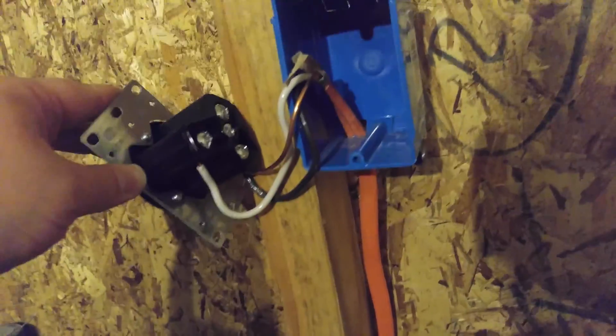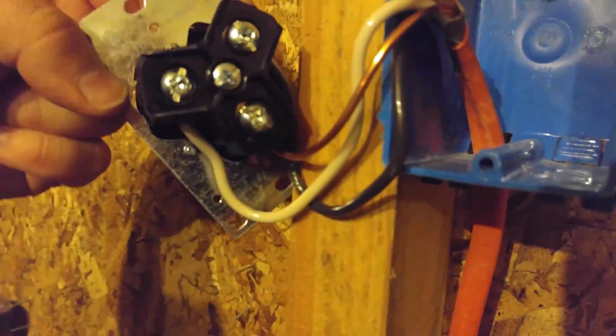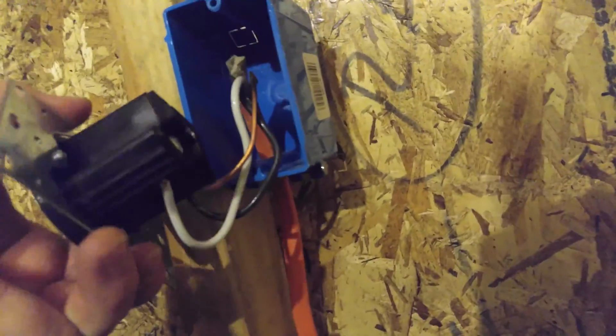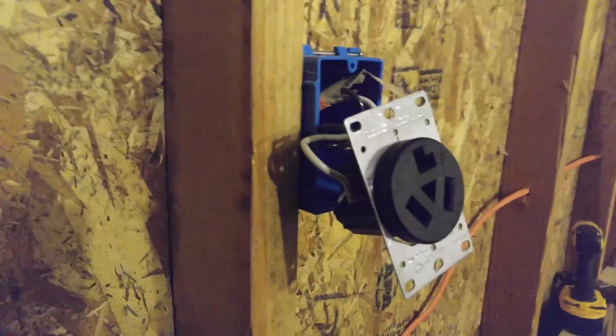I need to tape that black or put a color on it just so people know it's not neutral. I know, and I live here, but if I ever sell the house, that could be a problem. As you can see, the two hots go to the top. The black's over on that side. And then the ground, which is neutral on the inside, just run it to the ground. That is going to the bottom there. But I'm going to flip this over, so it's actually going to be going to the top. I'm going to get that flipped over and put that back in. But that's how it's wired, just so you know.